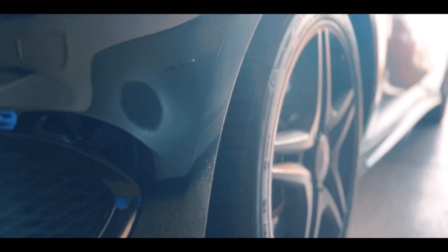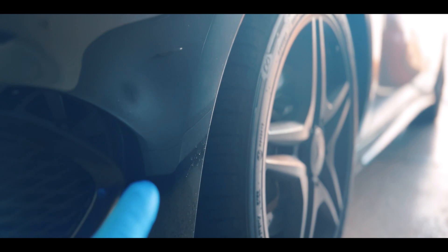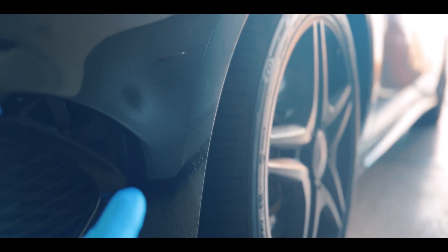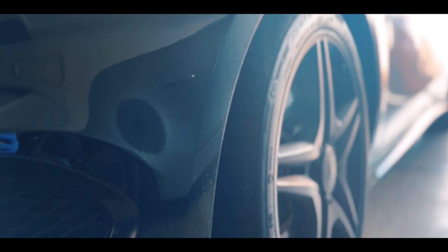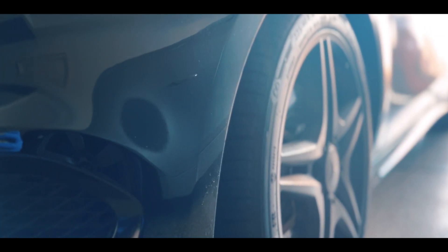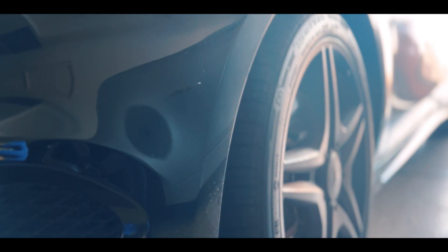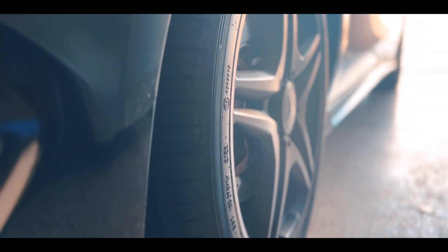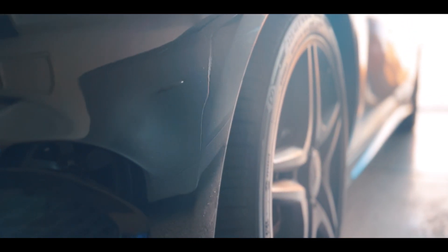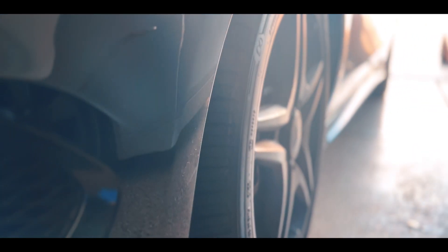We are going to positive camber it for now and then get it aligned with the correct camber. The tires have been wearing out on the inside within just a few thousand miles, so we're gonna correct that today by putting a camber kit on. I'll show you the camber kit I got for this particular model — the Mercedes-Benz CLA, first generation with the AMG package.